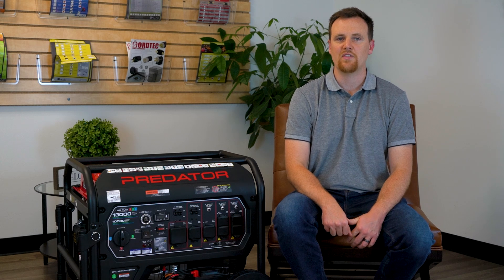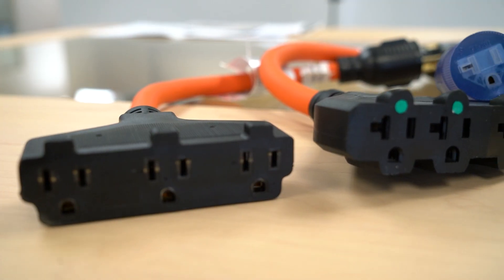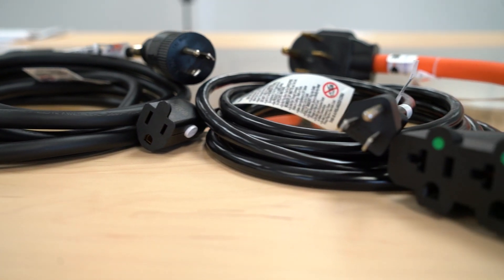You don't want to go over that because you're going to start tripping the breakers. These breakers work as a safety feature for the whole generator but also for each individual circuit. We're going to talk about how you can use cords and splitters to maximize the use of all the outlets on your generator.